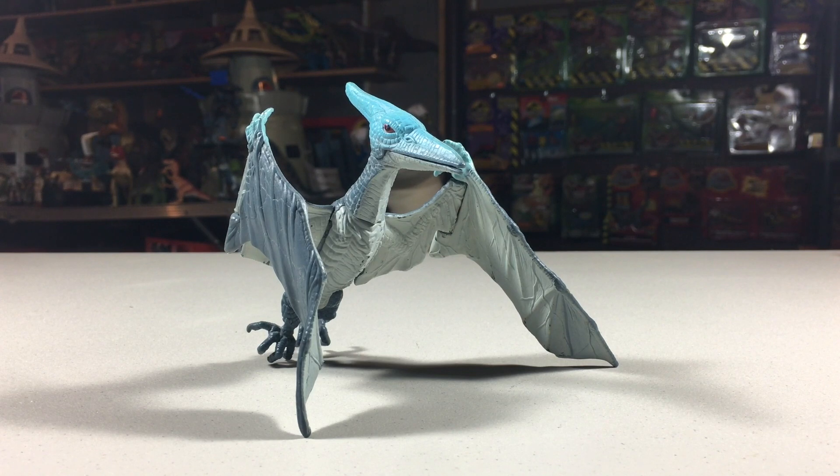Welcome to Jurassic Reviews. In this episode we take a look at the last basic dinosaur in this line, though it's really not a dinosaur — it's an ancient flying reptile, and that figure is the Pteranodon.